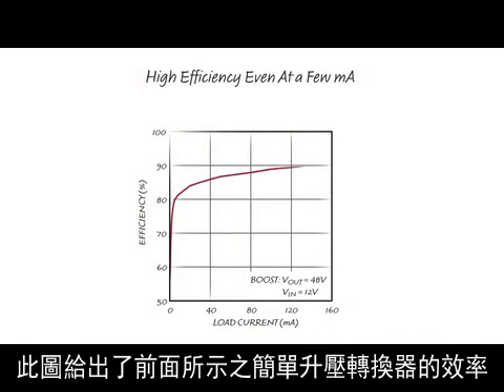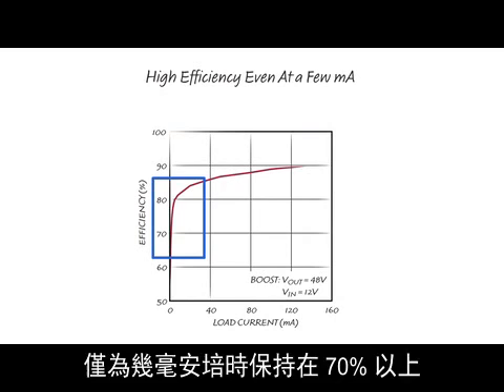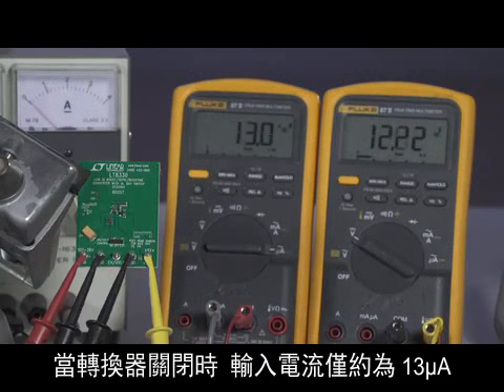This figure shows the efficiency for the simple step-up converter previously shown. It peaks at about 90% and stays above 70% down to just a few milliamps of load current. When the converter is turned off, the input current is only about 13 microamps, drawn by the feedback resistors.